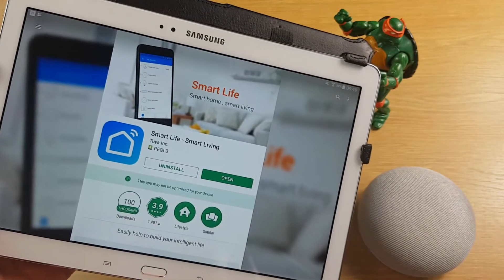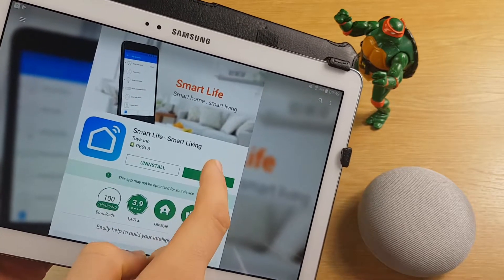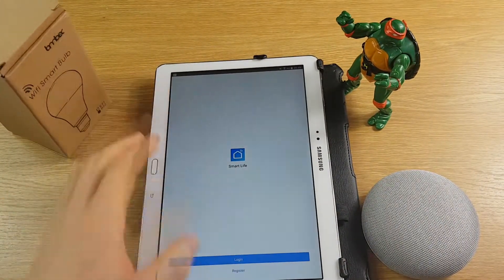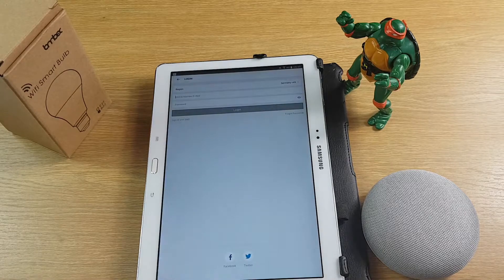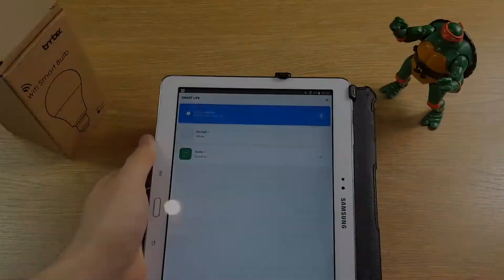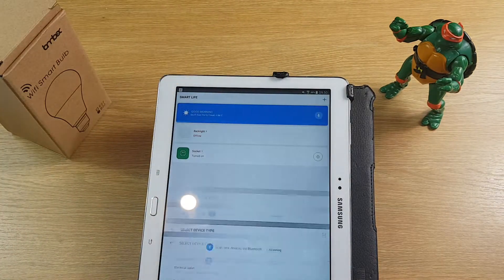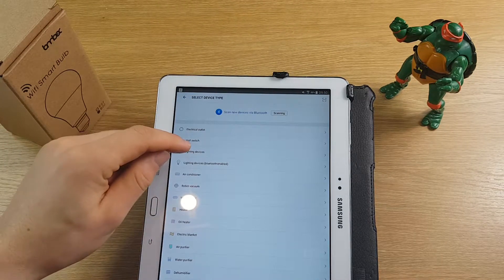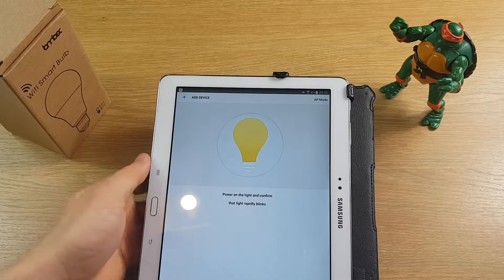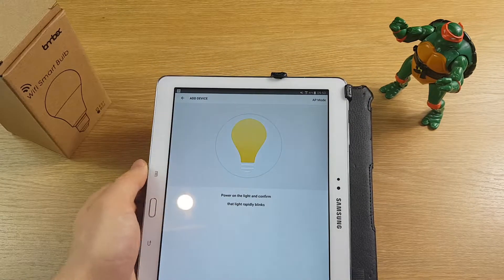The app I'd use with the Lombex bulb is actually called Smart Life — the instructions say to use the Lombex app but I'll explain why I use Smart Life in a bit. Get it for free from the Google Play store, register or log in, and once you're in it will show any lights or devices already paired. To add a new one, click the plus, click lighting device, and plug in your bulb — it should flash quickly which means it's ready for pairing in normal mode.